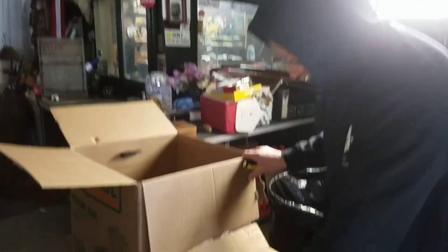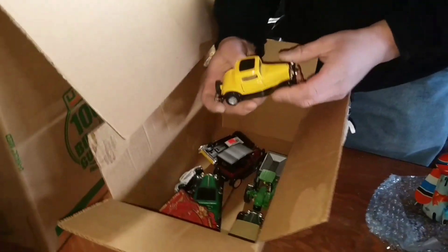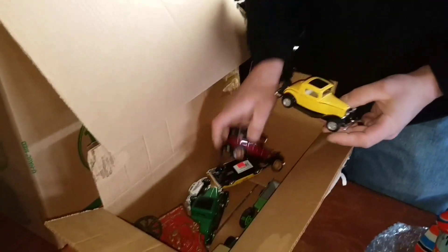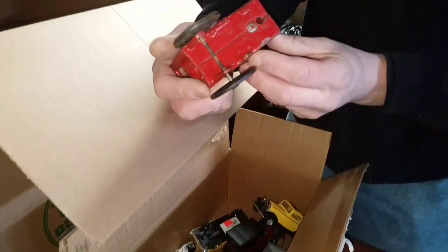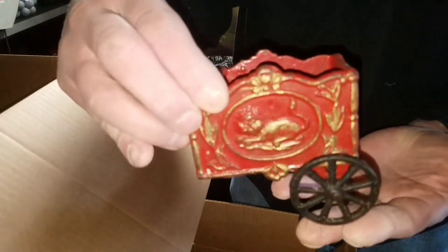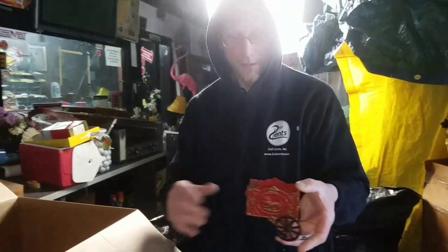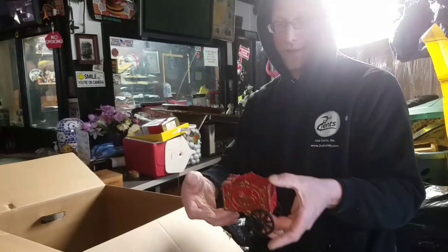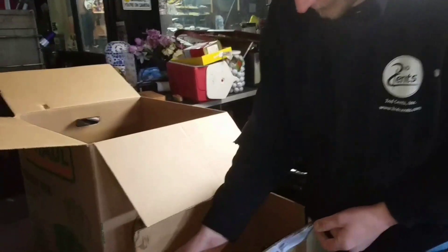Look at this little box of goodness — all kind of trucks and little toys. These are newer, but still collectible. And then this is really old — I don't know how it got in this box. It looks like it would be a cast iron piece — some kind of circus. It has like a lion — probably a circus kind of wagon. That's what I'm guessing.